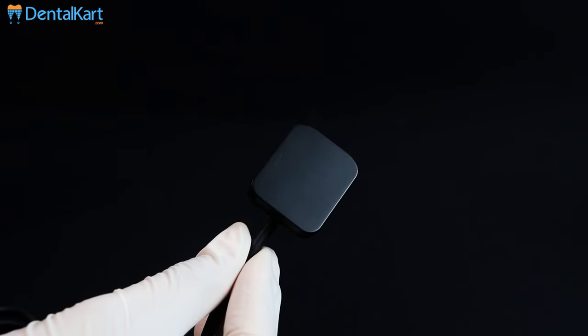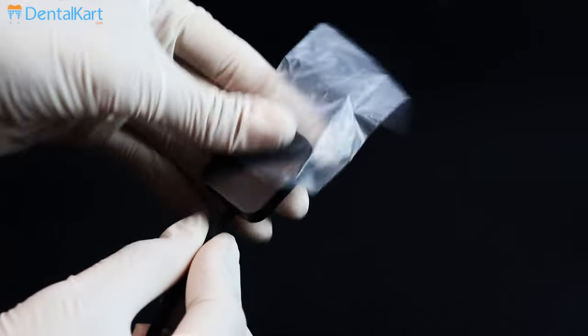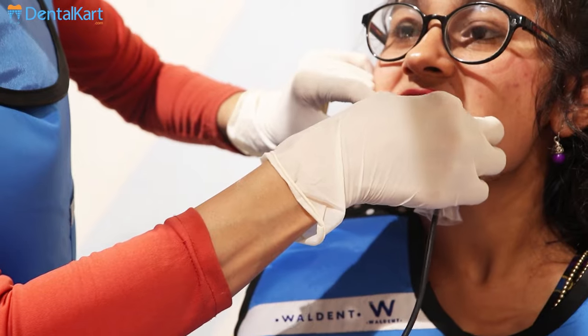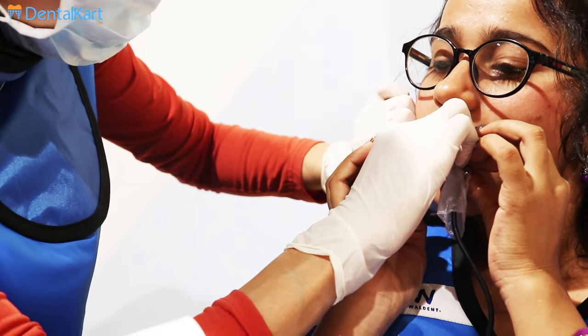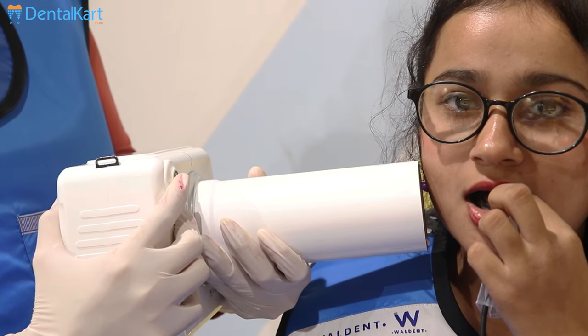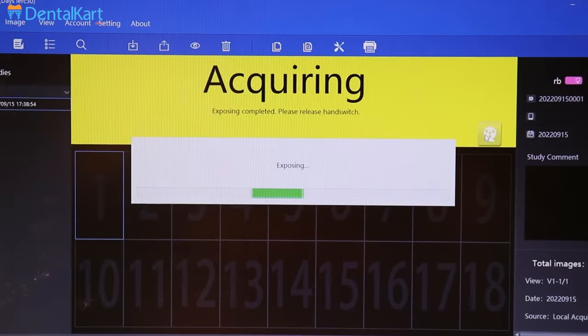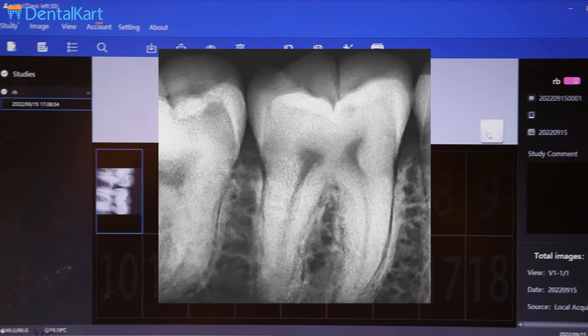Now take your RVG sensor and cover it with a disposable RVG sleeve. Now place your sensor parallel to your selected tooth and guide the patient to hold it in place. Press the exposure button and wait for 2 seconds. Now check the X-ray on the laptop screen. If not satisfied, repeat the process.